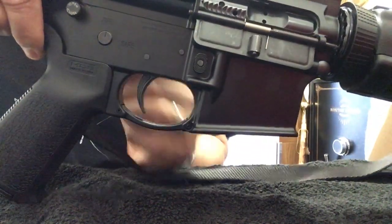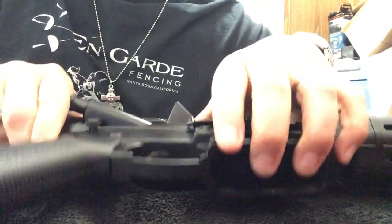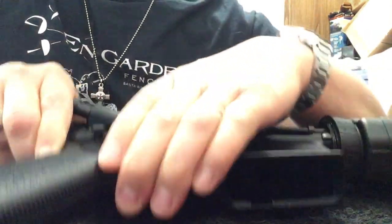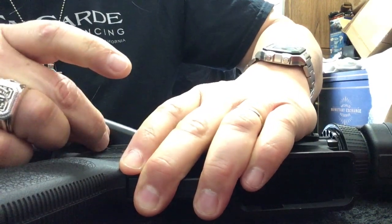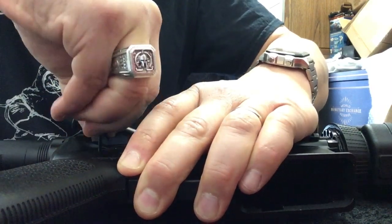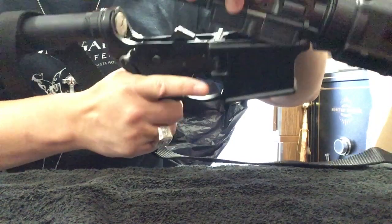You'll see on the button it will tell you how to disassemble — turn one way to pull the pin out, turn the other way to push it back in. What's important is that you keep pressure on the upper and lower so that they don't separate. Because if you don't do that, you'll get a headache. You want to turn counterclockwise and then pull it all the way out while keeping pressure on both, and then it opens like that.